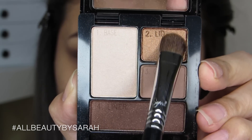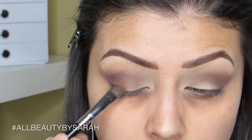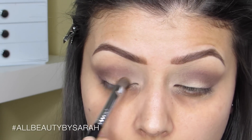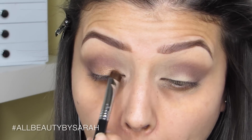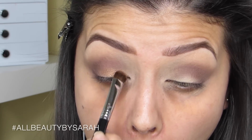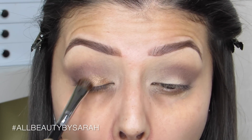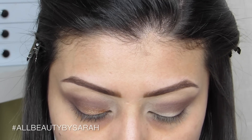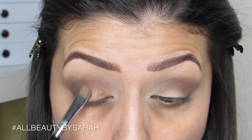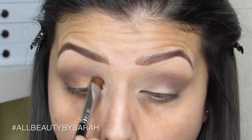After spraying my Sigma E55, which is a small shading brush, with MAC Fix Plus, I grab the color labeled for the lid and pack it onto my lid, stopping right at the outer V and right before the crease. I didn't want to hide the chocolate color in the crease, so I made sure to stop right underneath it and at the outer V.